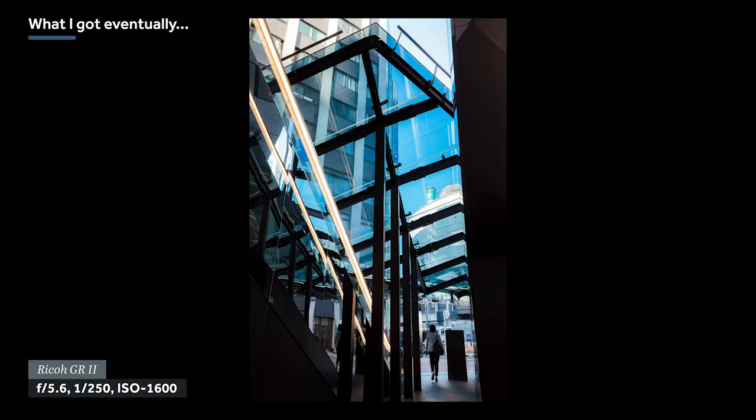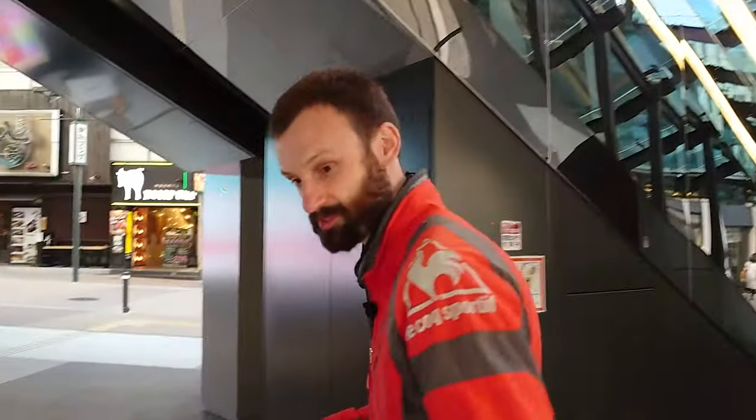I'm pretty happy with what I got. I'm not one hundred percent finally happy — I would definitely want to come back and keep shooting this. I've shot it a few times before, I still don't have the definitive photo, so I'm going to put more time in on another occasion. But for today, we're going to keep going and look for another spot for tip number two.